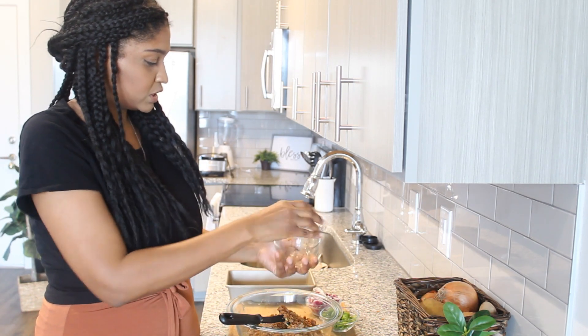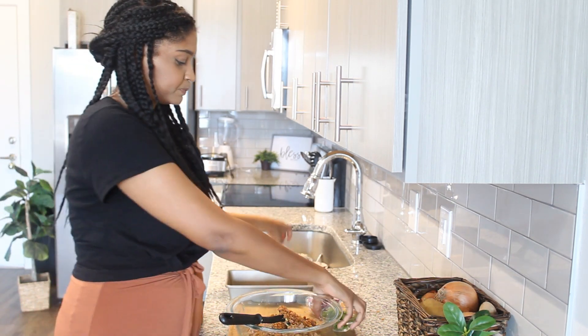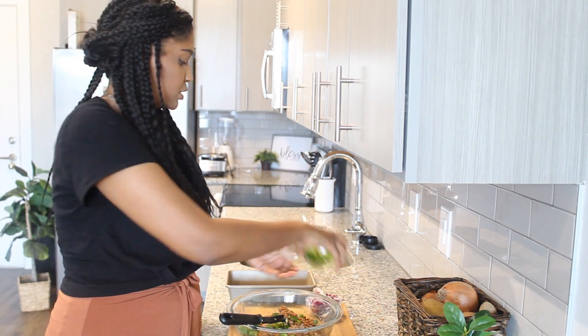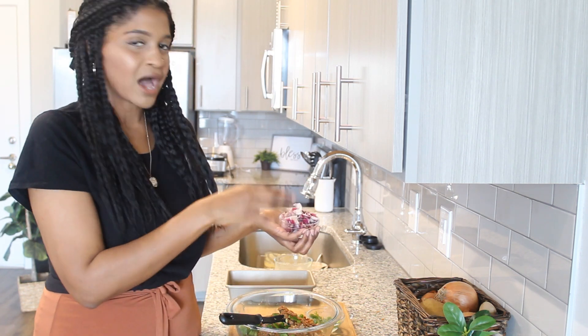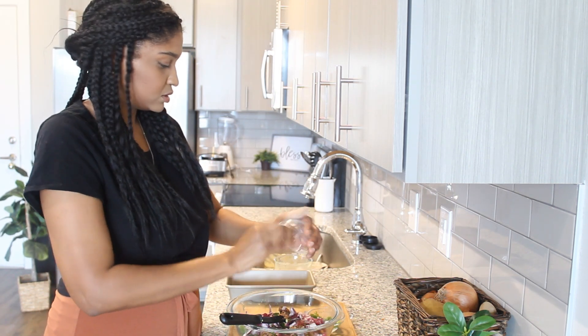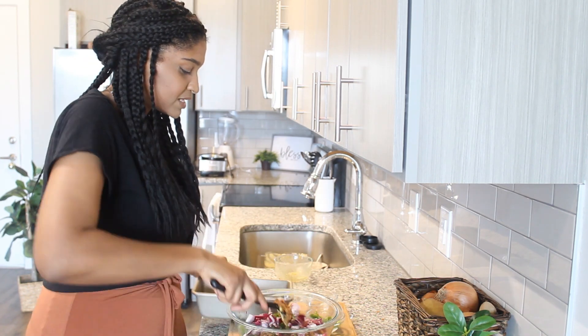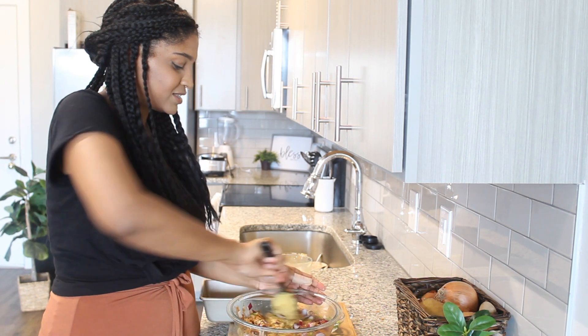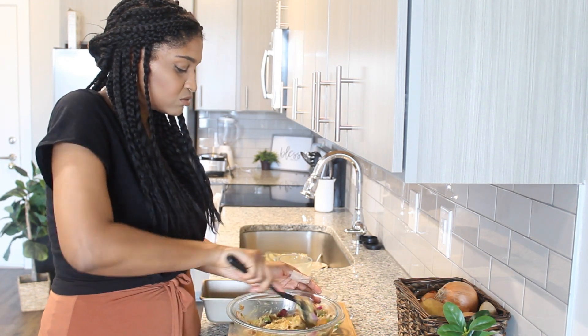I'm using about one cup of crumbles. And then I have some green peppers — about half of a green pepper — and about a quarter of a red onion. Mix that all together. Oh my goodness, this looks so good.